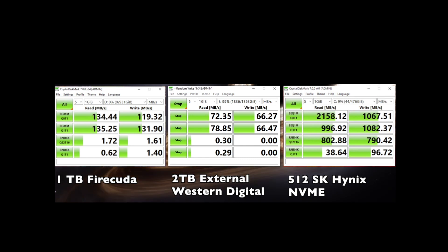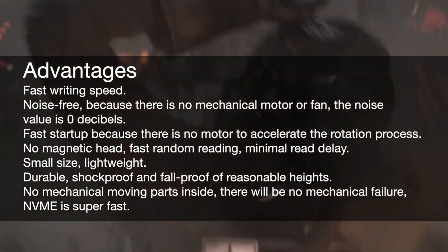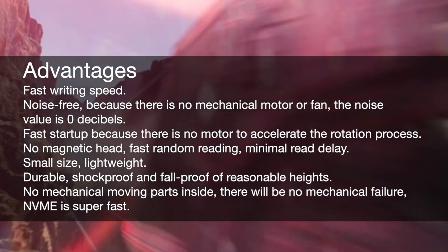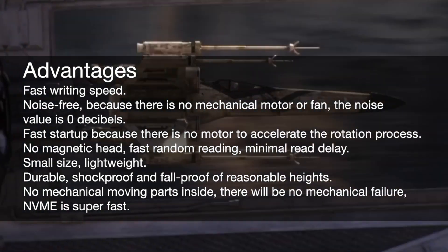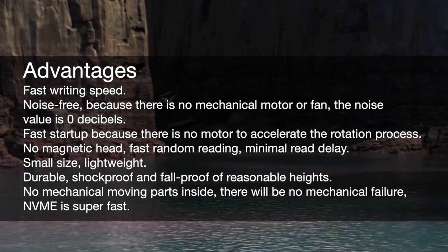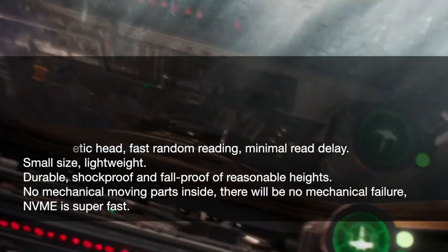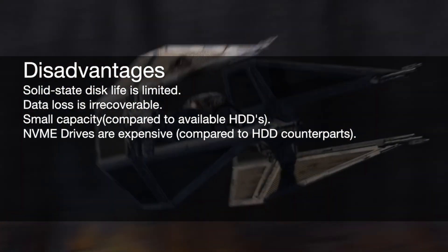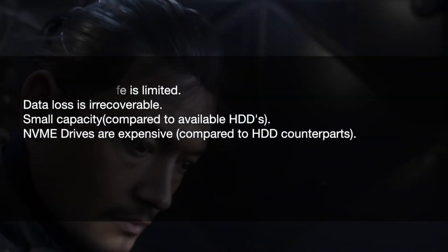Some advantages of solid state drives are fast writing speeds, pretty much noise-free because there are no mechanical motors or fans, and the decibel level is practically zero. It has fast startup because there is no motor to accelerate the rotation process. It has no magnetic head, fast random reading, and minimal read delay. It has a small size, is lightweight, very durable, shock proof, and fall proof. Since there are no mechanical moving parts, there would be no mechanical failure. NVMe is also super fast. Some disadvantages: life is limited — you can only read and write so many times. Data loss is irrecoverable. It has a small capacity, and NVMe drives are expensive.